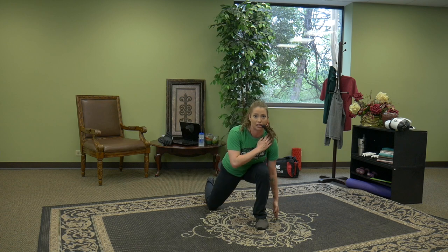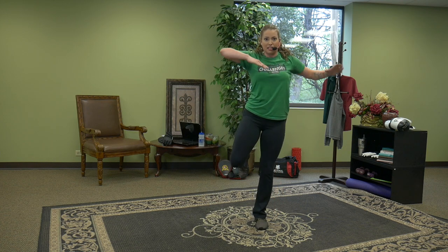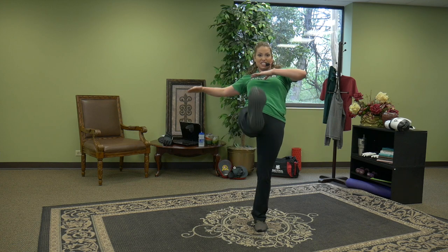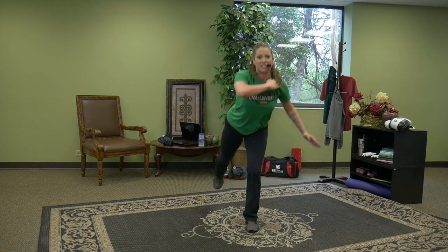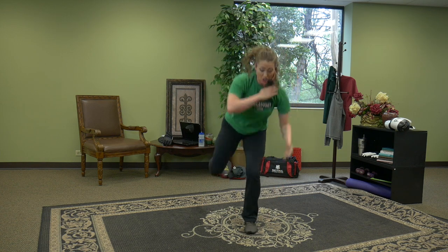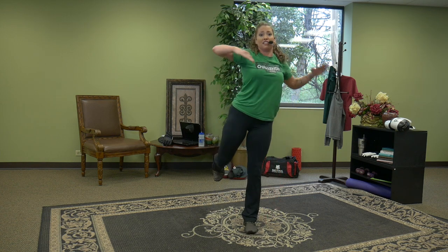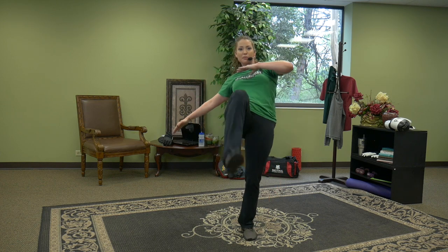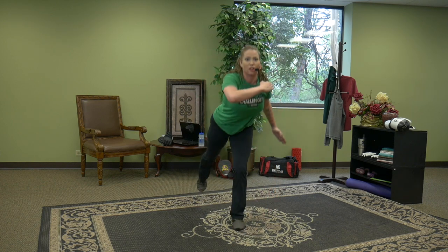Super slow front kick, left leg — find the balance. Snap the kick and lunge. The kick never has to be high to be effective. See if you can make it sharper — intentionality. Stomp, snap, stomp. Two more. Last one.